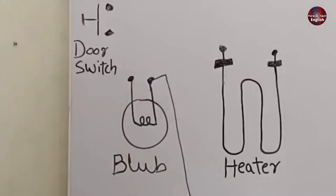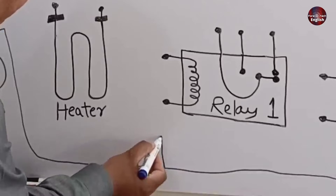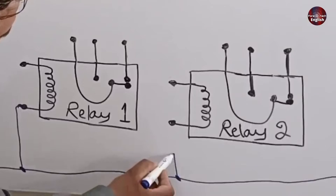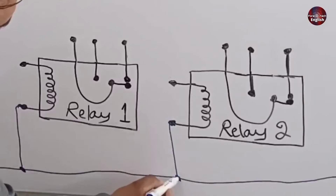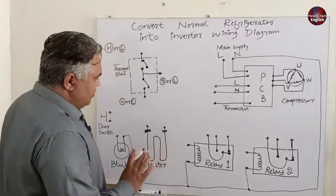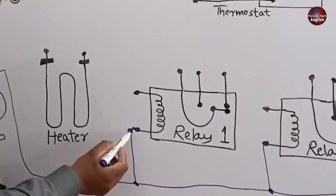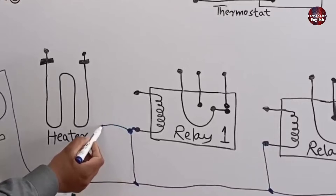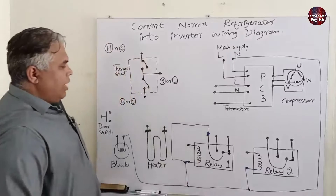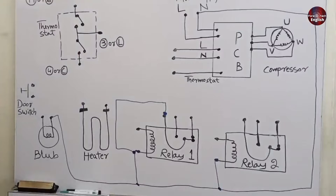One connection has been completed. The second neutral will be connected with relay number one, and the third neutral wire will be connected with relay number two. The neutral wire on relay number one from the energizing pin will be connected to the corresponding pin of the relay. Now the neutral connections have been completed in this circuit.